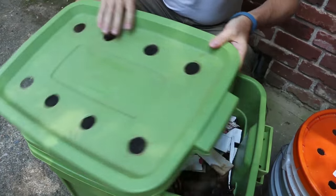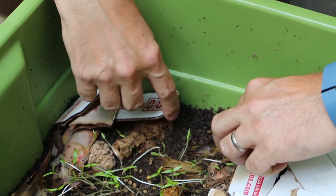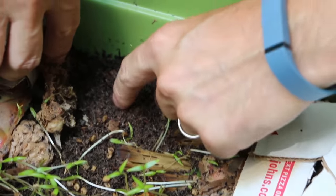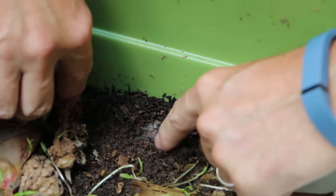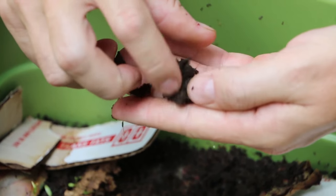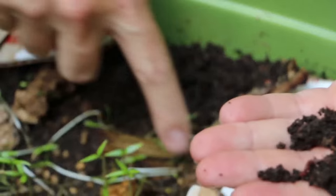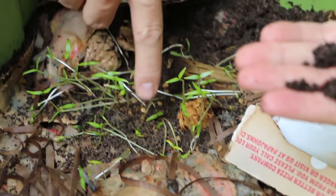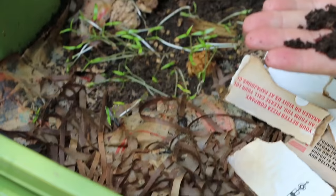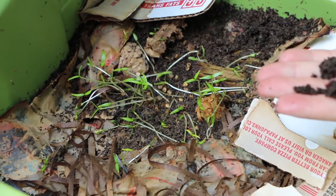I've got my 10-gallon worm bin here made out of a couple of totes. You can see over here, this is what worm castings look like. This section right here is fully composted. And if I pull back, you can even see there's a layer of newspaper there — that is worm castings right there. There's even a little worm inside it. Another thing you notice here in my worm bin is I've actually got some green pepper seeds that have sprouted. There's enough light coming through these screen holes that these germinated. I've actually transplanted some of these to some pots, and I'll see if I can get them planted in the garden.